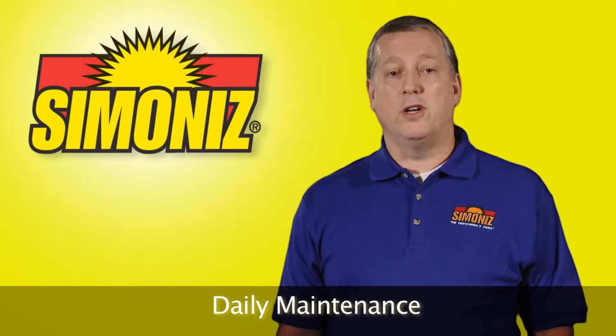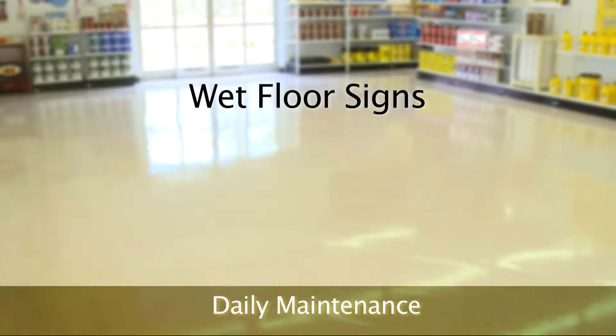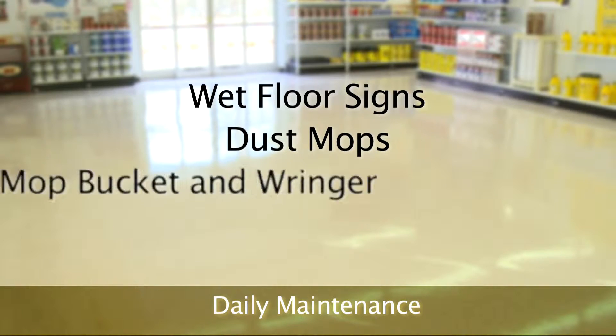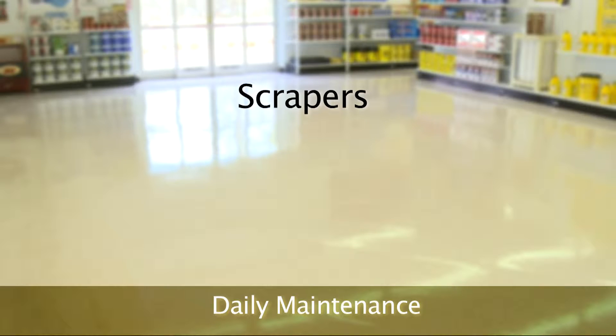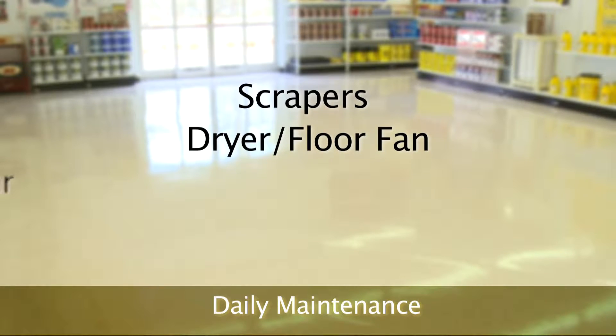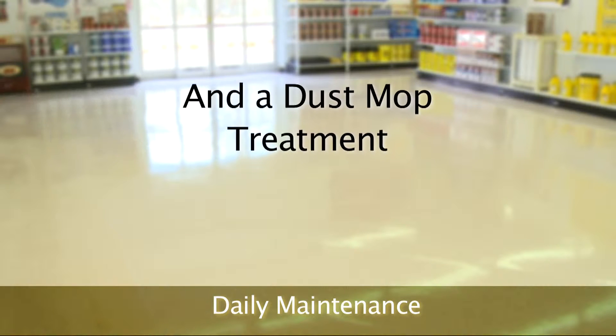Let's take a look at the equipment that you use in a daily maintenance program: wet floor signs, dust mops, mop bucket and wringer, mop and handle, scrapers, dryer floor fan, auto scrubber if available, neutral cleaner, and a dust mop treatment.